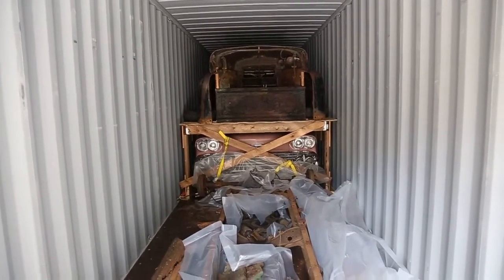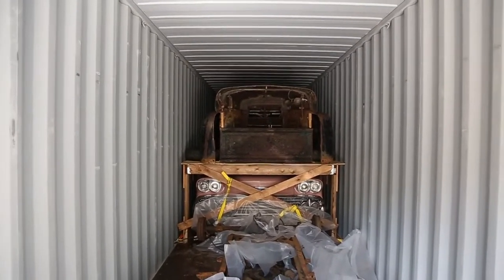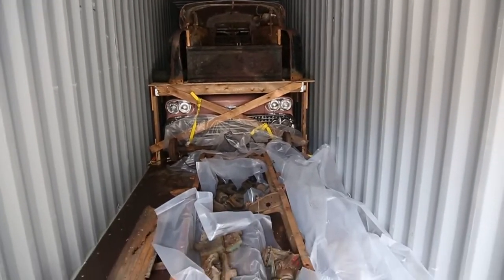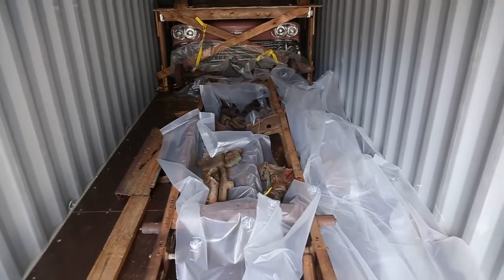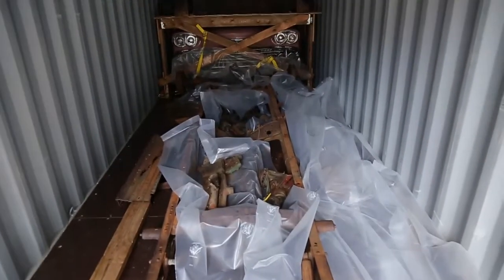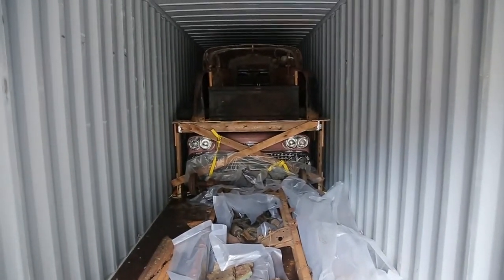A bit of a progress report here. You can see that we've got the shelf all loaded up. We've got stuff stuffed underneath — there's a front clip up there. And then down here we've laid some plastic down and put a frame. We'll drive over top of that, but we're loading up in between the frames. So every little nook that you've got, fill her up.